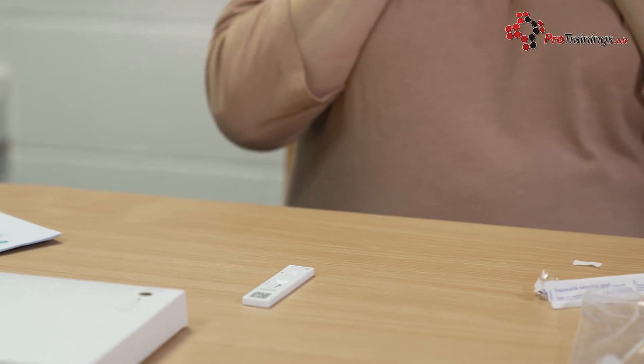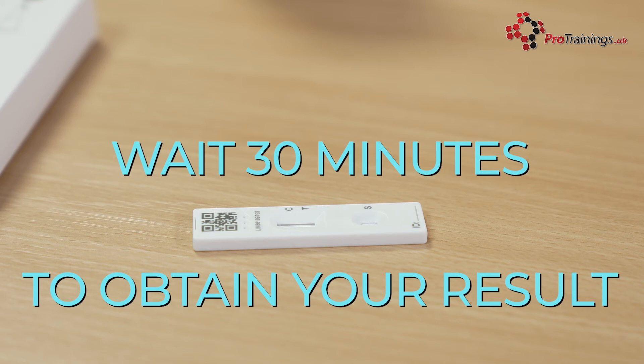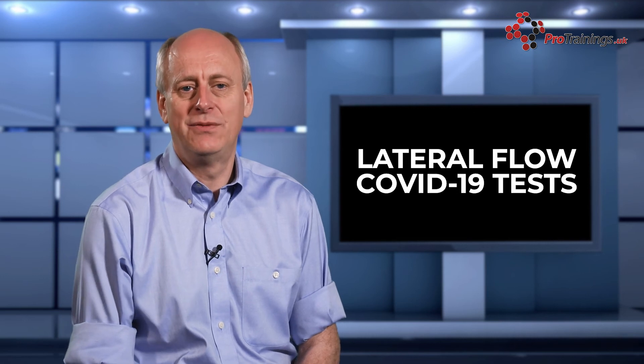Make sure the test strip is on a flat surface and do not move it during the test. Give the sample 30 minutes before you read the results. Waiting 30 minutes is very important — a positive result can show at any time after 20 minutes, but you must wait the full 30 minutes to show a negative result.